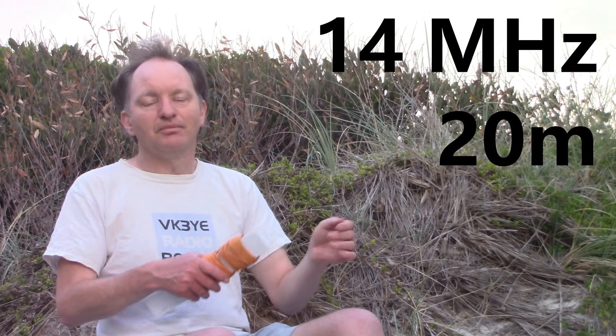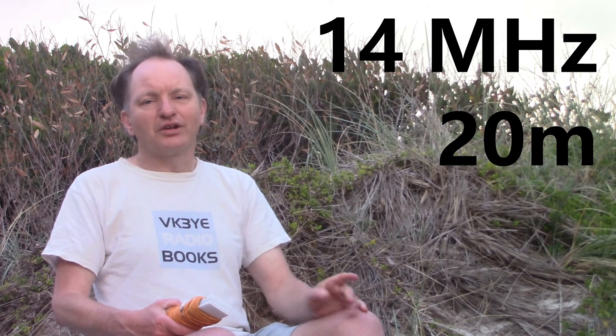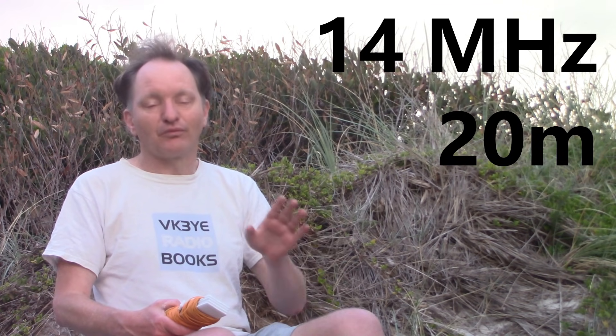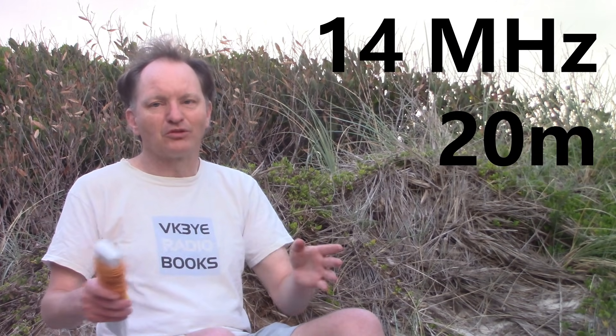At 14 megahertz, 15 metres is a three-quarter wavelength antenna, so it will be quite low impedance at the feed point. This is especially handy if you're in a country that has 5 megahertz, because you've got an antenna that's a quarter wavelength on 5 megahertz or 60 metres and three-quarters of a wavelength on 14 megahertz. That low impedance should mean that the antenna coupler in your transceiver can match it okay, giving you a dual band antenna on 60 metres and 20 metres, both presenting low impedance at the feed point.